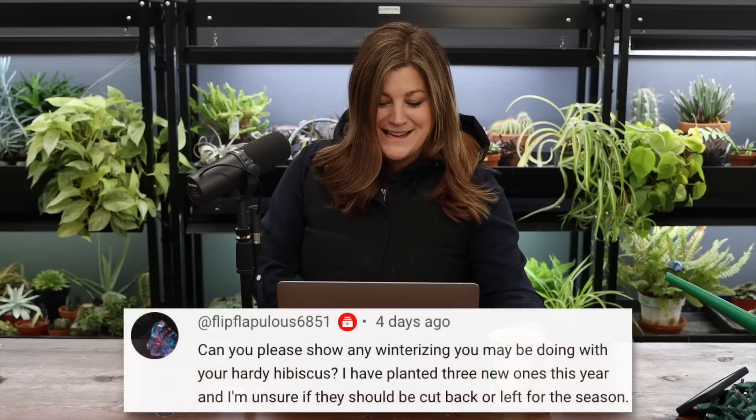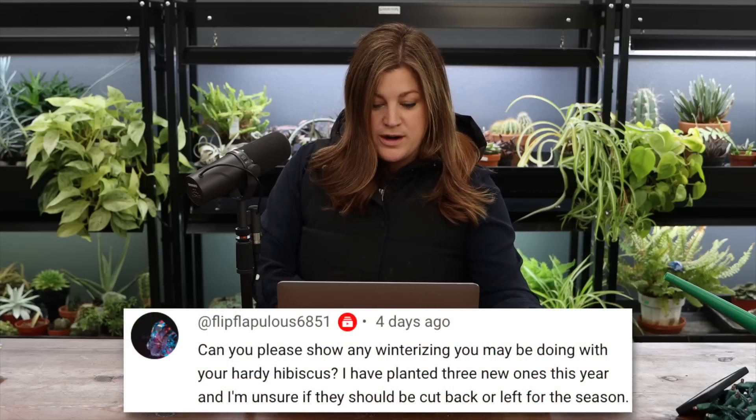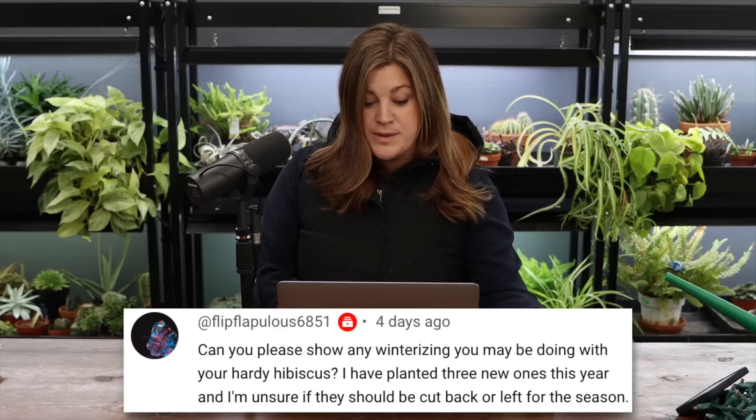A viewer asked about winterizing hardy hibiscus. They should be left for the season — technically left until early to mid spring. They come out of dormancy so late that you'll think they're dead. What can happen is if you cut them too low and water enters those old stems, it can freeze the crown of your plant. Even when you do cut them back in spring, leave the stems a little bit longer than you would for other perennials — I'll leave about four inches — you can always clean those up later.